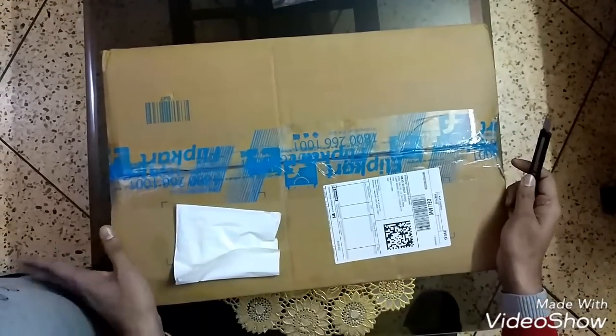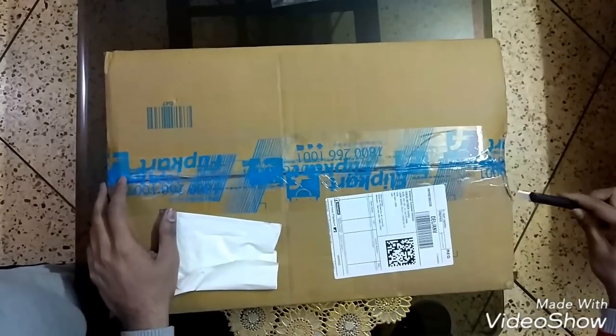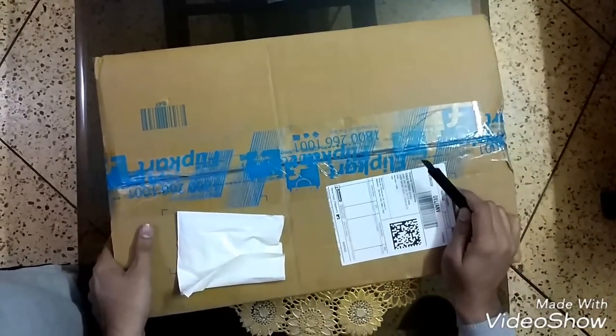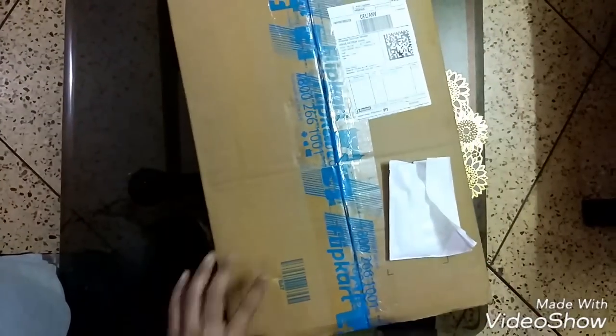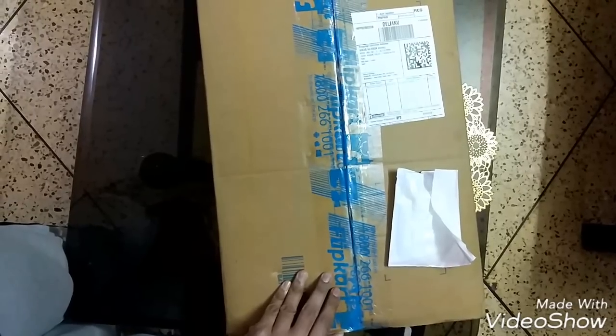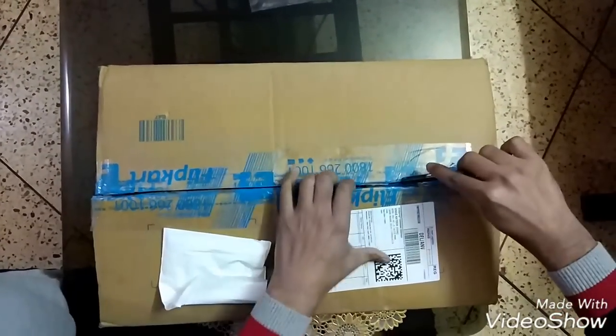Hi guys, Ninja Boy 300 once again. Today I got a present from my wife — this is my birthday gift. This is a new HP laptop, 14 inches. Let's open it and see what I got from my wife.